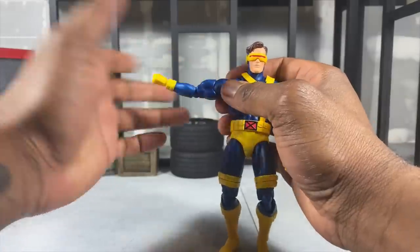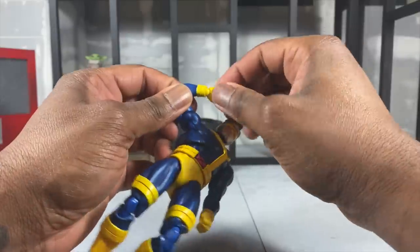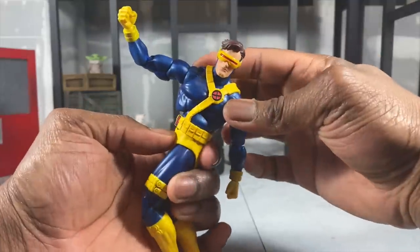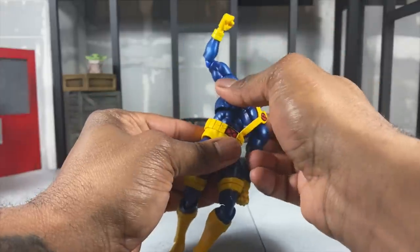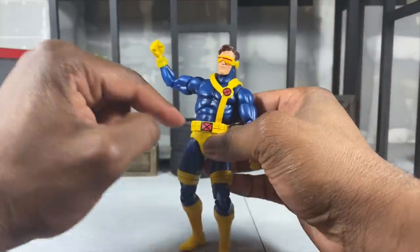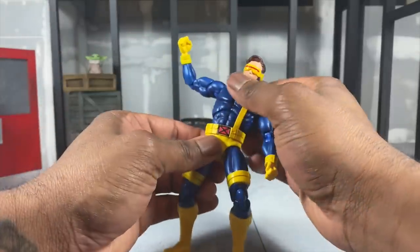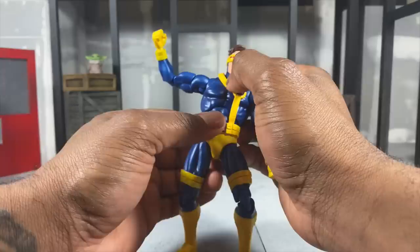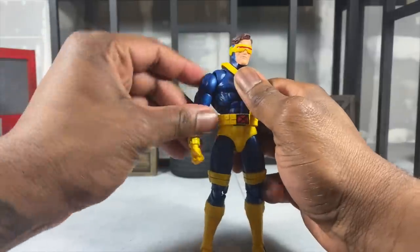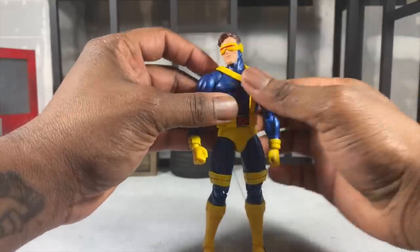There is a bicep swivel and you don't face the Wolverine issue of your arm falling off, at least not on mine. The arm is double jointed so you can flex your muscles. There's a rotating wrist peg, and despite the piece being in the way you get a lot of rotation going to the side and tilting side to side. The main issue is that his bands are a little too short so you don't see the full midsection, but if you stand him straight up you shouldn't have an issue making him look good.